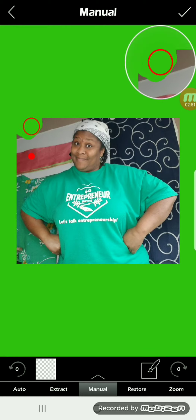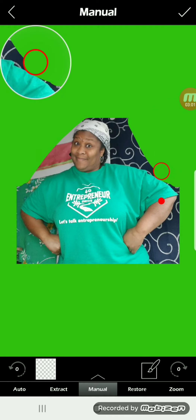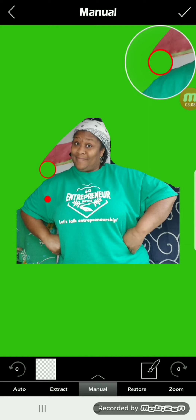When I move the solid dot, I'm in control of the empty circle that is my eraser. I'll erase as much of the background image, getting close to the part that I want to keep, but try not to erase that part.